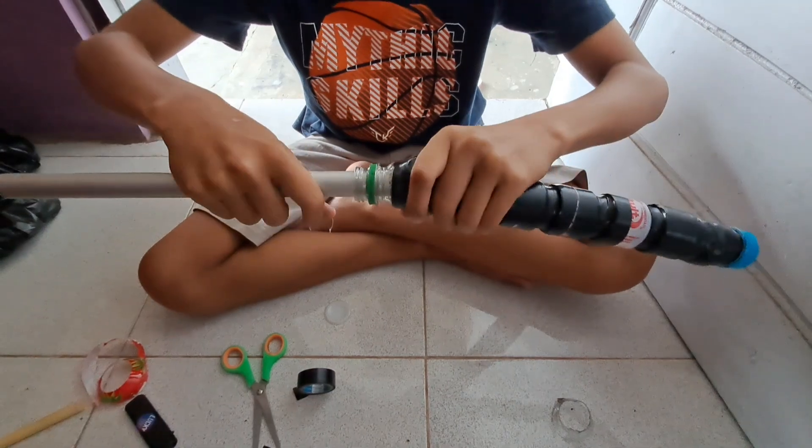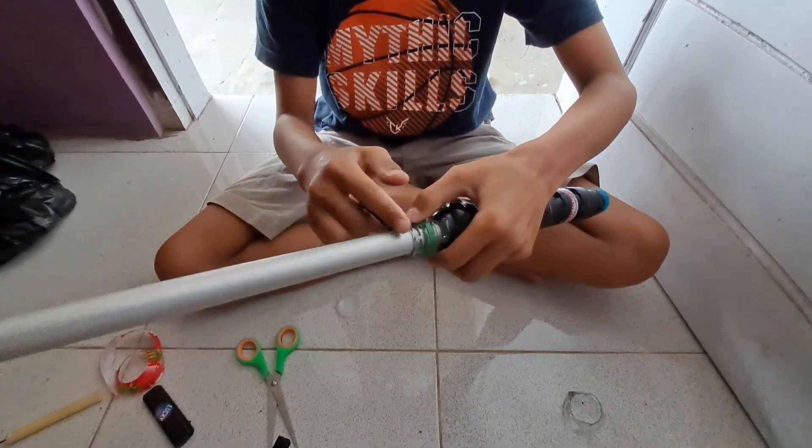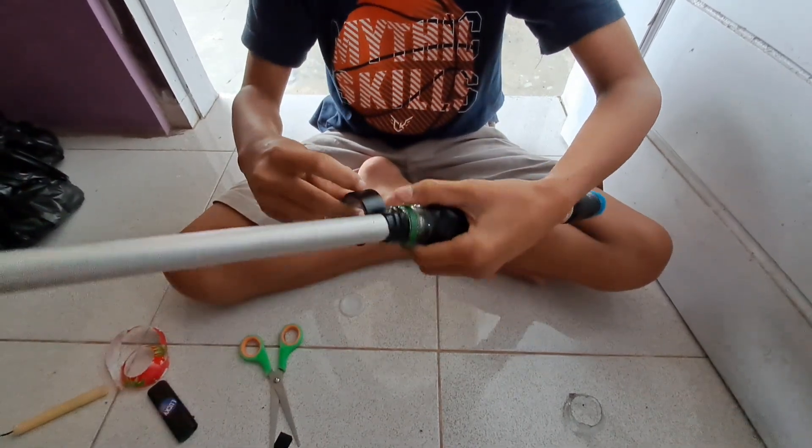Setelah itu kita masukkan paralonnya ke dalam botol, kemudian sambungkan dan kita pakai lem dan lakban lagi.